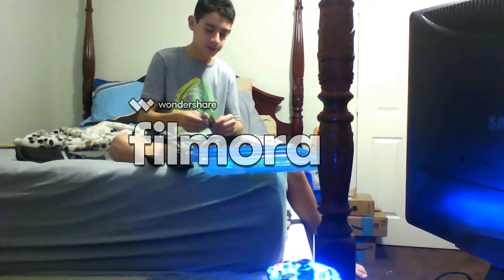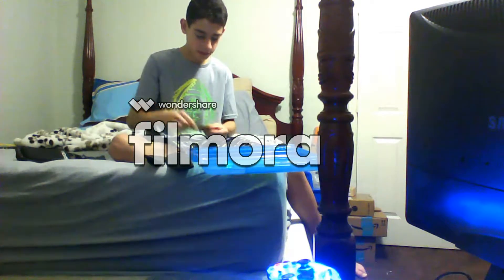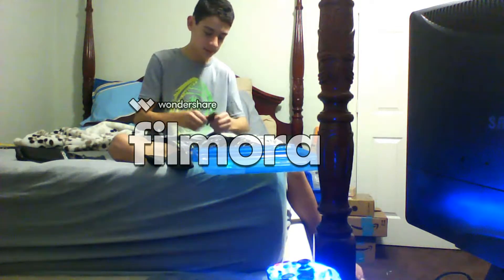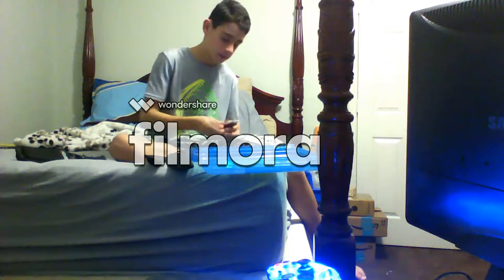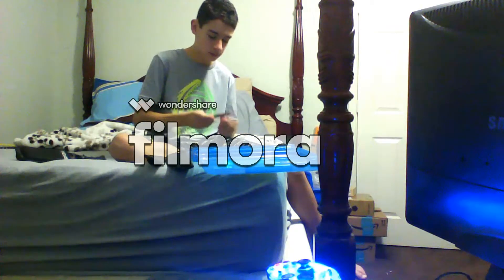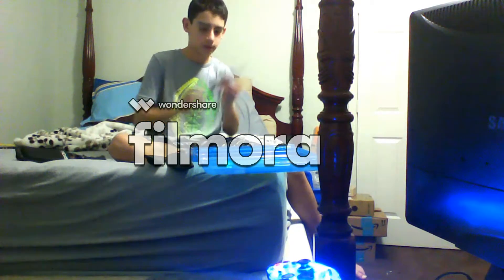I have three buck knives. This is my biggest one. Then I have another one — this is the medium-sized one, really nice. Then I have this one, the smallest one. It's really nice.